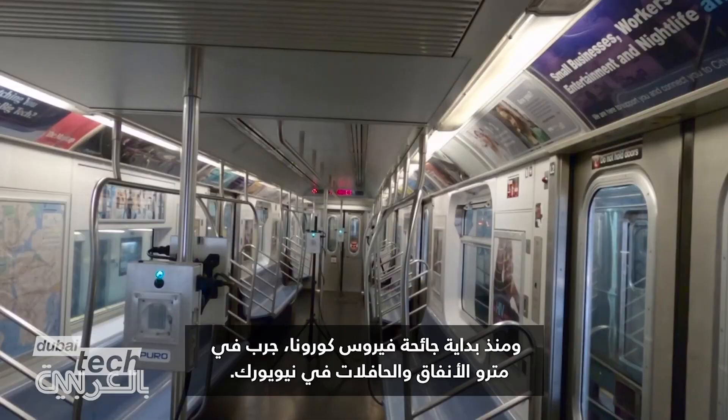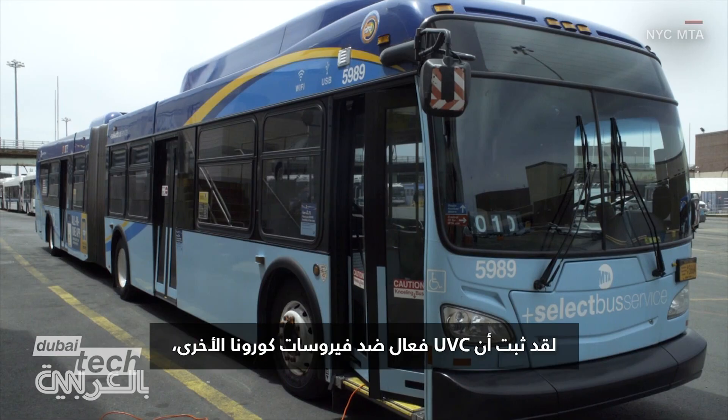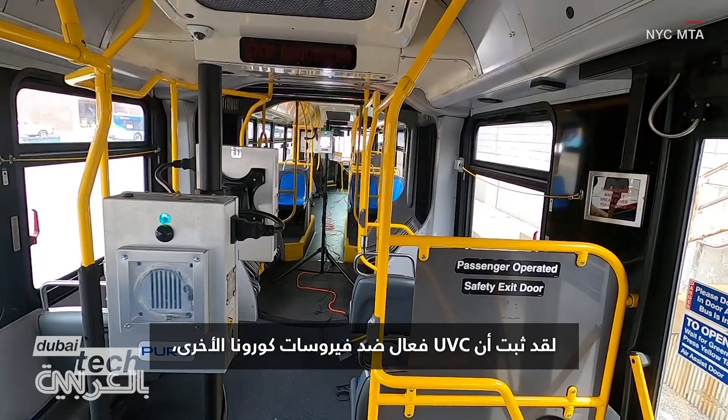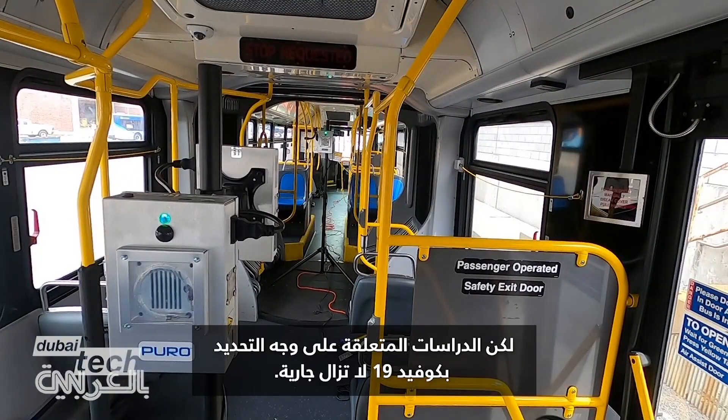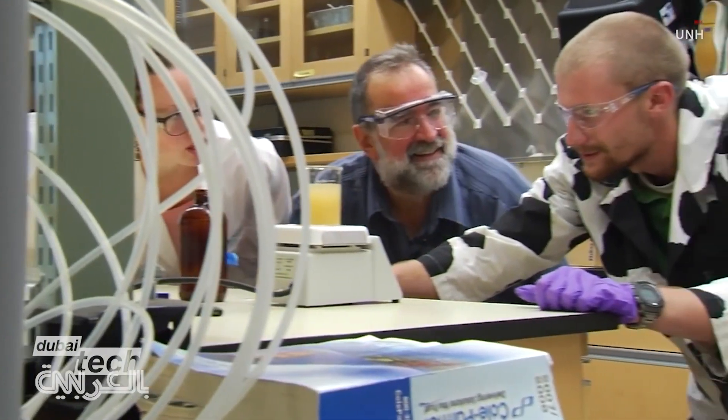Since the start of the COVID-19 pandemic, UV-C has been trialled in New York subways and buses. It has been shown to be effective against other coronaviruses, but studies related specifically to COVID-19 are still ongoing.